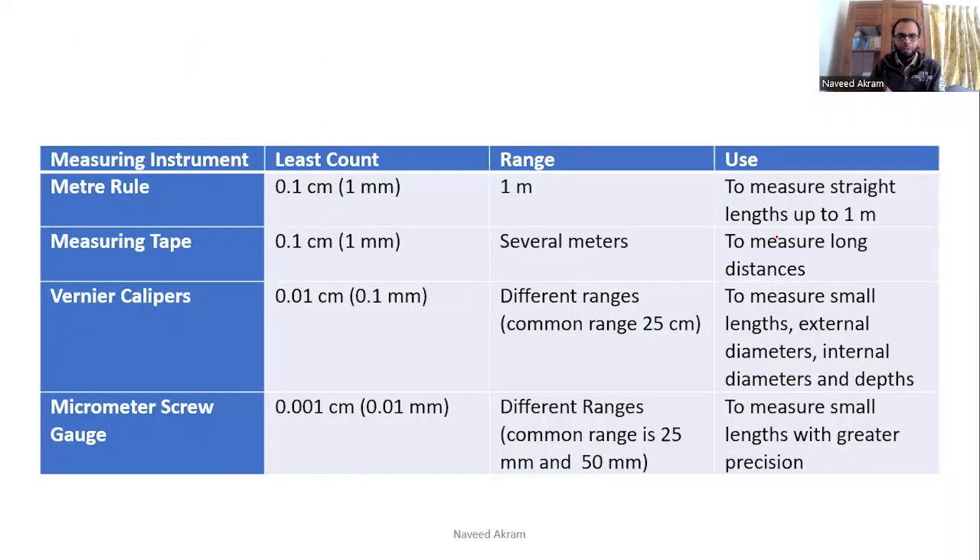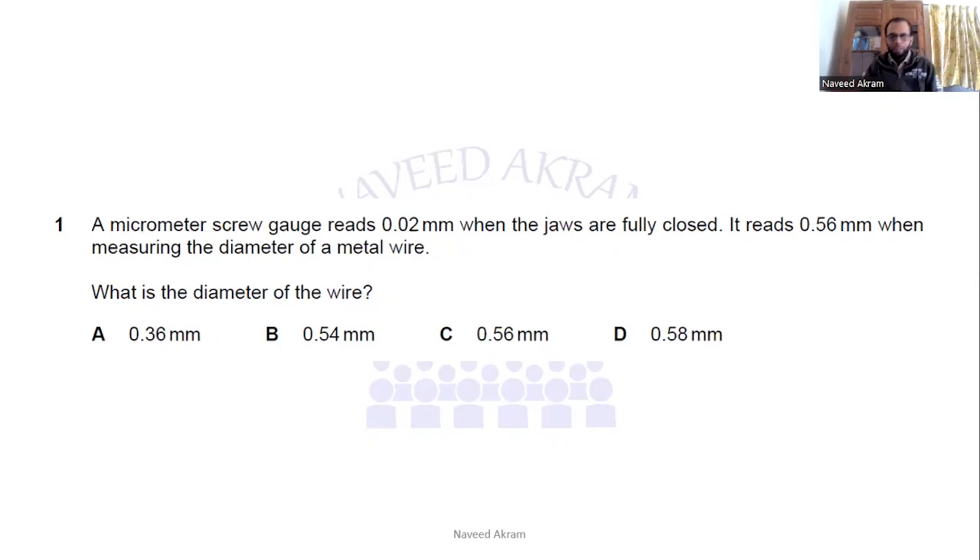This is a summary of everything we have discussed. For the final P1 question: the zero error is 0.02 millimeter, and subtracting from 0.56 gives 0.54 millimeters, so option B is the correct answer.